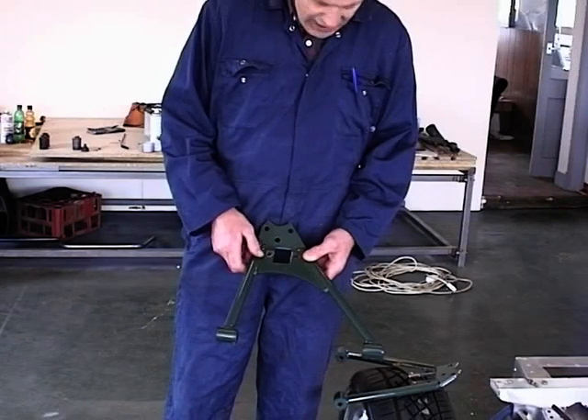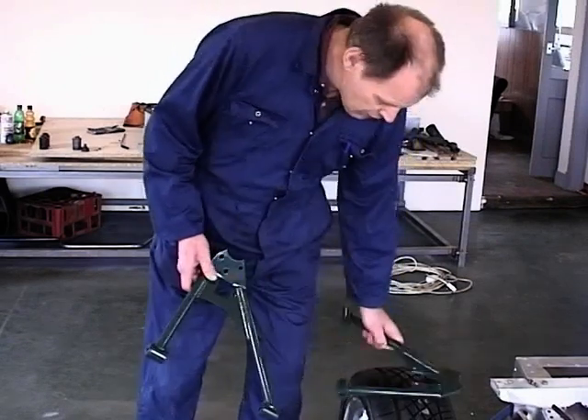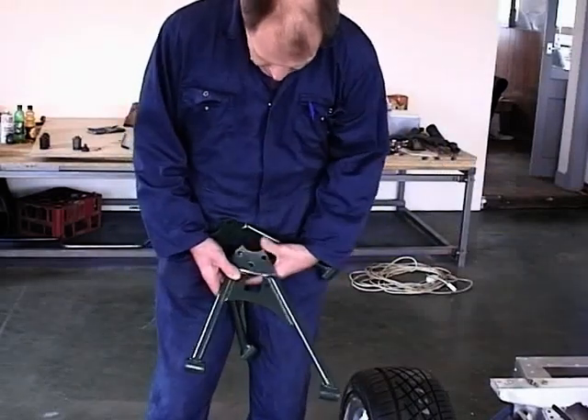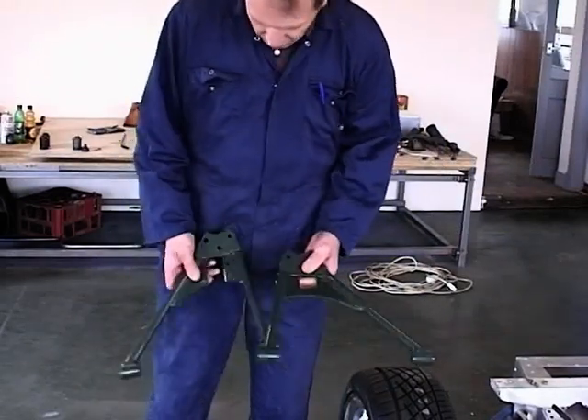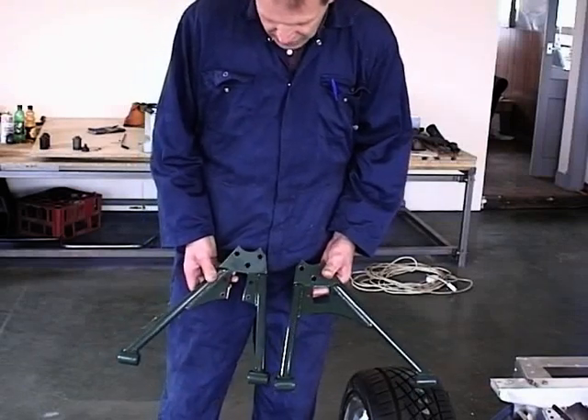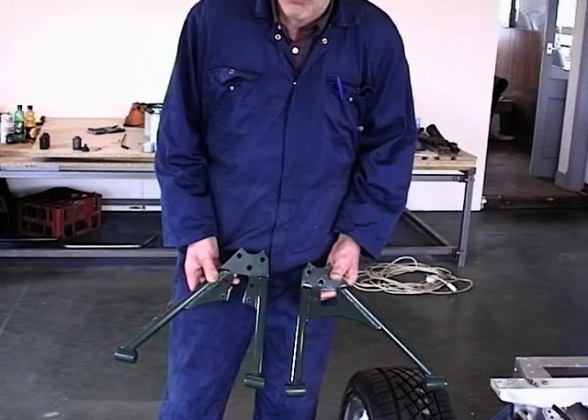We've moved the holes around about an inch and a quarter, as we've done on this wishbone. You can see that if you put these two together and wanted some more height, you could just cut that slot out and move the shock absorber hole further in.